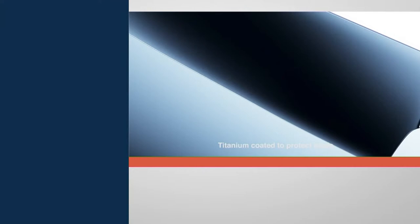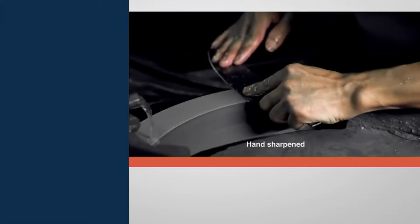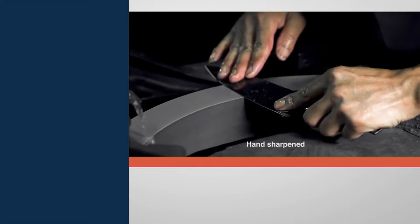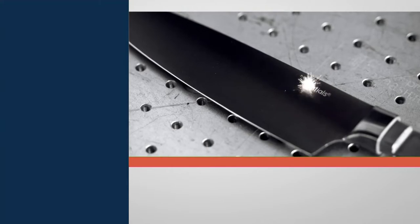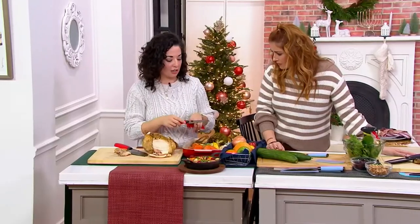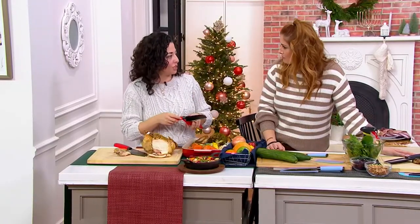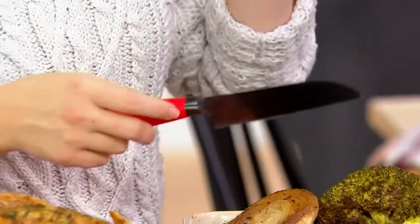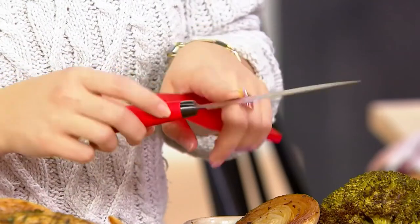Right now think about fall butternut squash — if you're cutting a whole squash, it's much easier to do with this knife because of the way it's designed. So again: Japanese steel, cryogenically treated, titanium coated. That titanium coating — you can kind of see the color on them, not quite your regular stainless steel color, they have a slightly darker color. That also helps prevent any rusting.